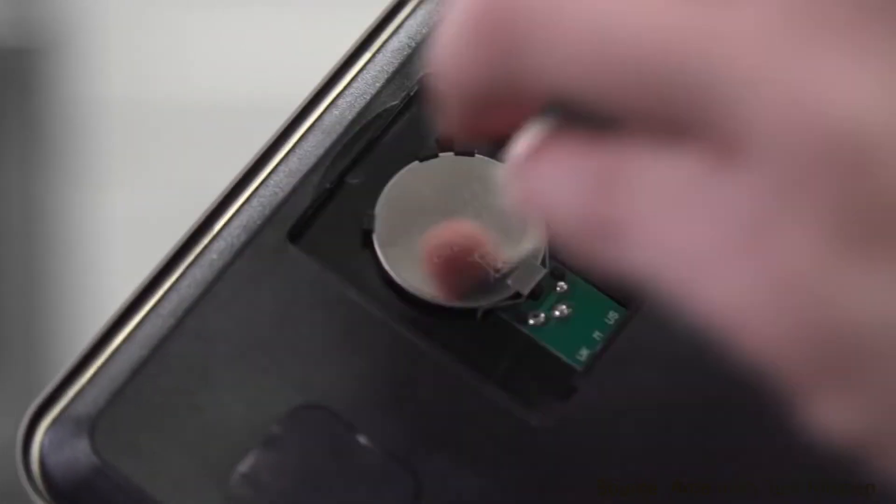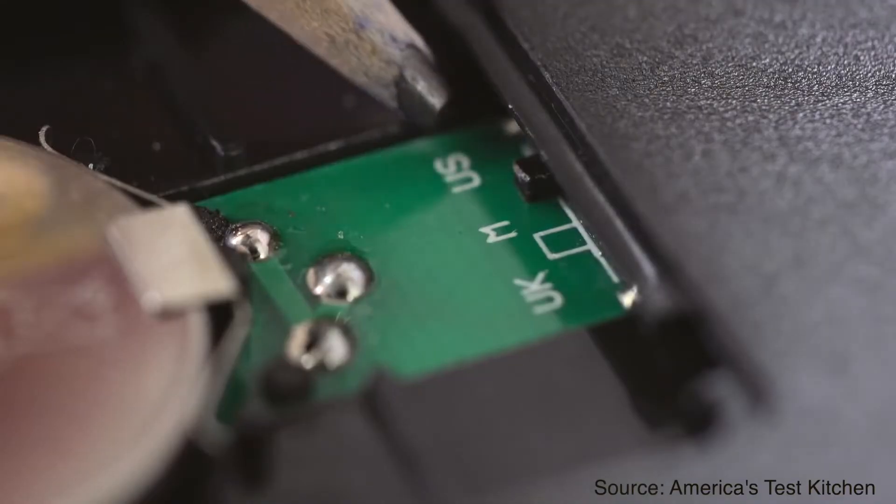When it comes to unit swapping, most scales have a switch inside the unit that you need to pry open to access in order to swap from one unit to another. It's very nice to see the OXO food scale having a dedicated button that you can simply access at any point to swap units from one to another.